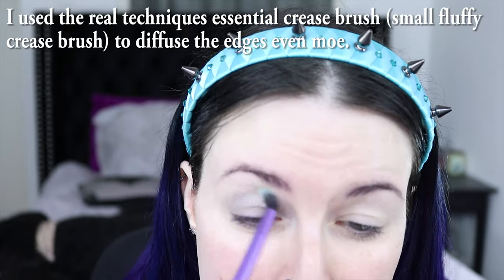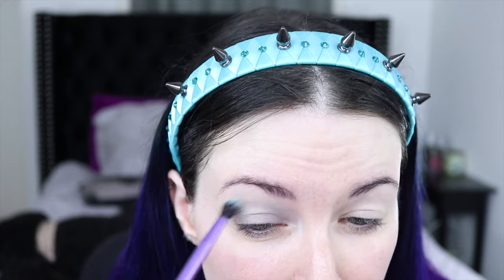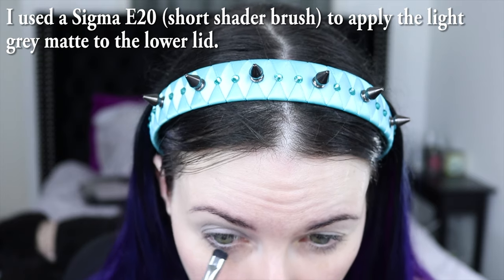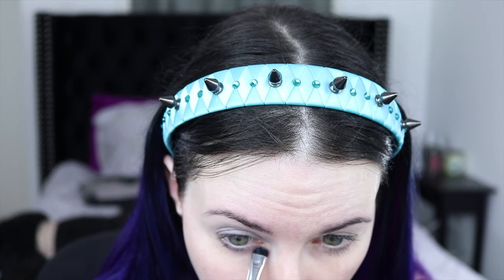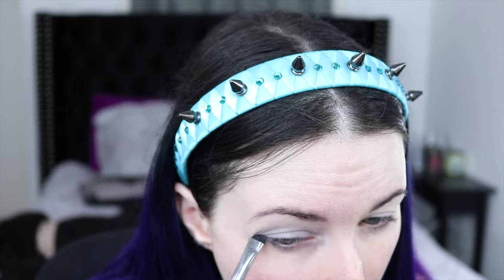This is called the essential crease brush, so I just like to use this to make sure the edges are nice and blown out. I put the color onto the brush and then use the brush to apply the color along my lower lid — I do go all the way across.